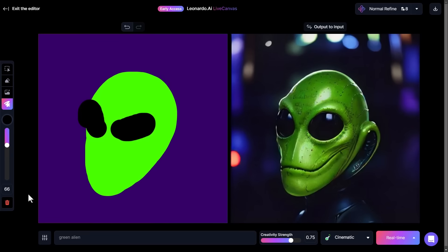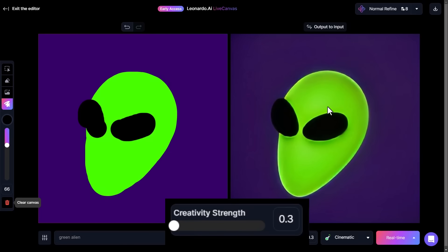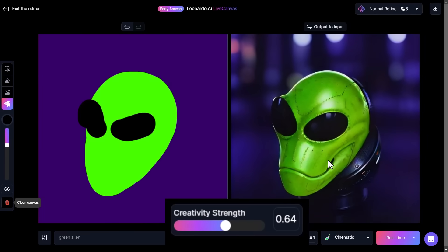Keep in mind, anytime you want to start again, click the bin icon and you can wipe everything and start again — it'll still have the prompt but you can delete that by hand. Also, this is not the final image; I'll show you how to get the final image later. One thing to look at is the creativity strength slider. If you bring it all the way down it will be pretty much exact to your drawing, but if you crank it up to the top it will go on its own tangent and won't reference the image as much.